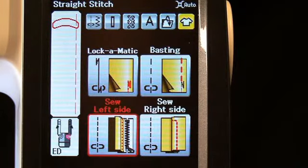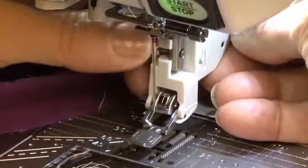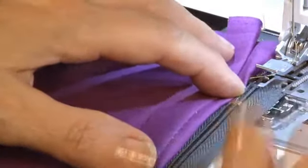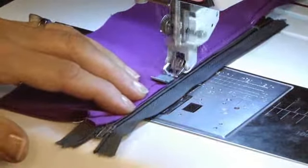Choose Sew Left Side. Take off the VD foot and install the ED foot. Fold the seam allowance in half, lay it along the teeth of the zipper and sew. Fold your garment out of the way and stitch the zipper to the seam allowance.